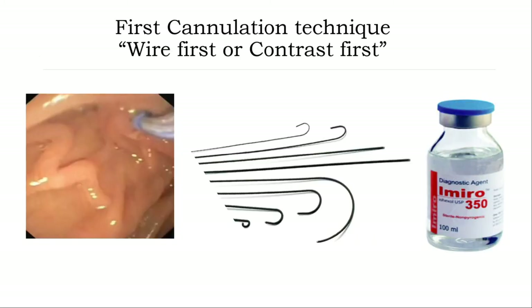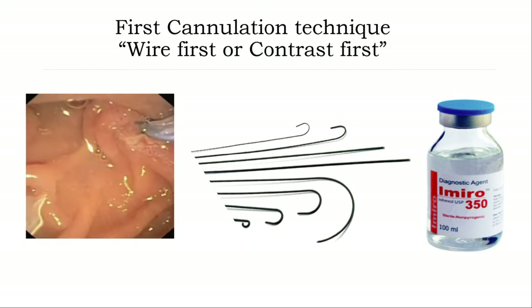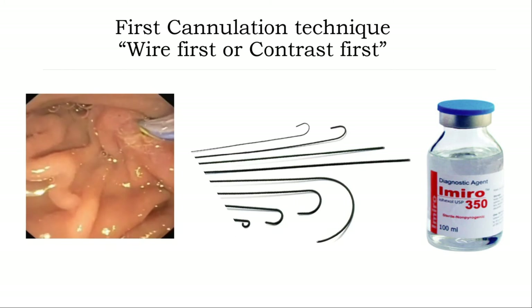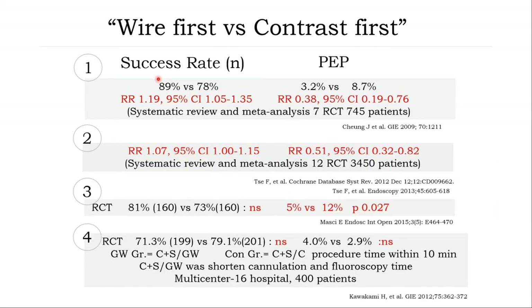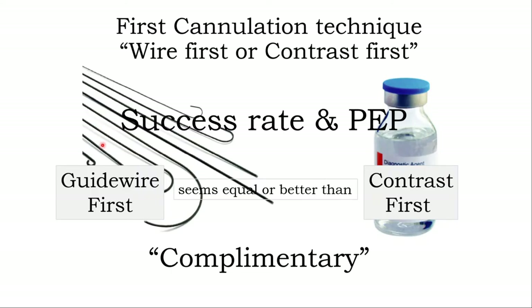For malignant strictures, it is possible to place an uncovered stent first without dilation, try to put the scope in, and cannulate into the bile duct. Or you can wait a few days, let the stent fully expand, and then come back to try with the duodenoscope and cannulate into the bile duct. Regarding cannulation technique: right now most prefer wire-guided cannulation. Four RCT studies comparing wire-guided first versus contrast injection first show the success rate is not different between both techniques. However, in terms of post-ERCP pancreatitis, the wire-guided group has lower rates than the contrast-injection group. In conclusion, use wire-guided cannulation first.